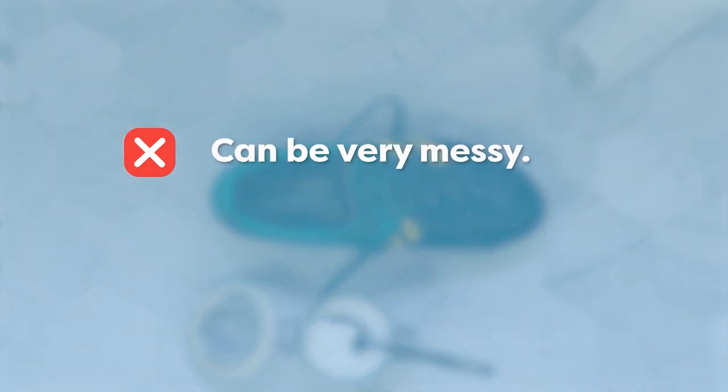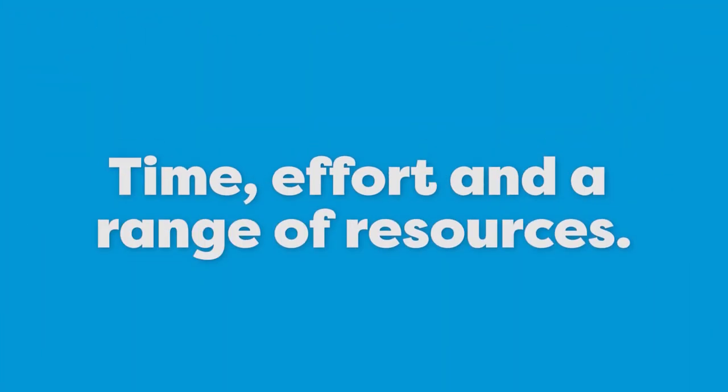Baking soda is not going to really eliminate the odor though, and it's also quite a messy job. If there are any traces left when you put your boots back on, it's going to be quite uncomfortable. All of these hacks require time, effort, and a range of resources.